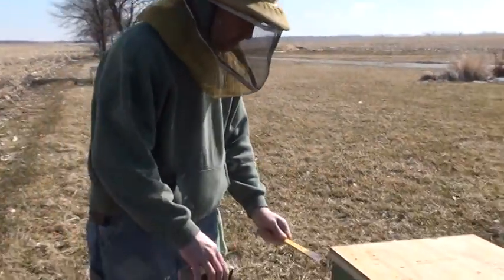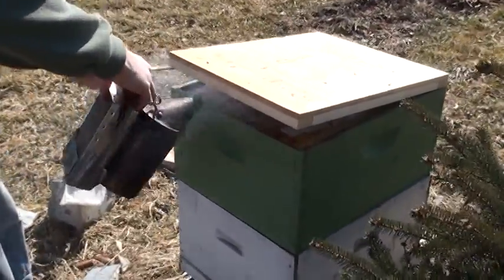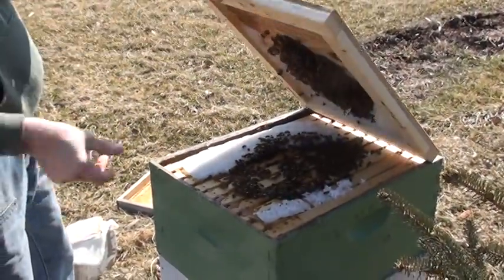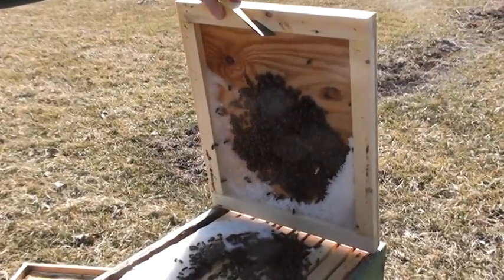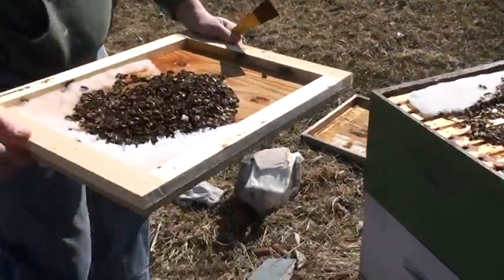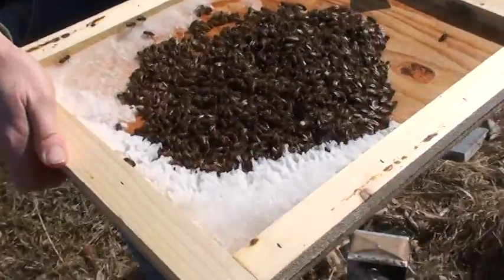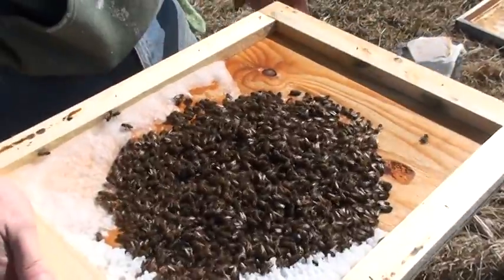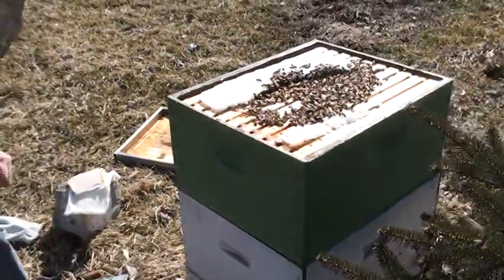This is the candy board that we've had in here for a while. It might be empty — it's fallen down onto the top of the bees, which is fine. You can see the bees are still up above eating that candy off. They've taken a liking to the top of this candy board for the warmth of it, just eating the sugar there. We'll set this down here for a minute while we look at some frames.